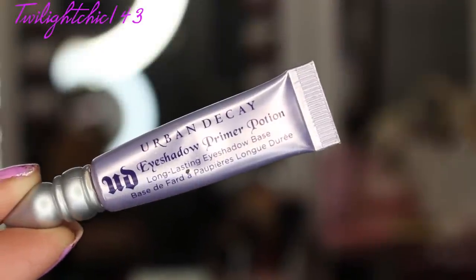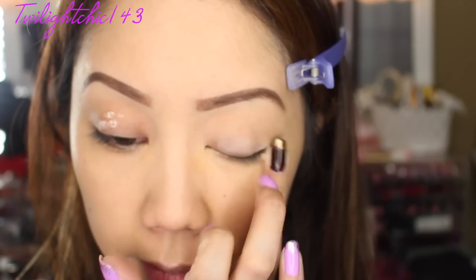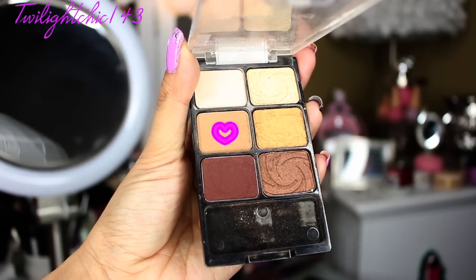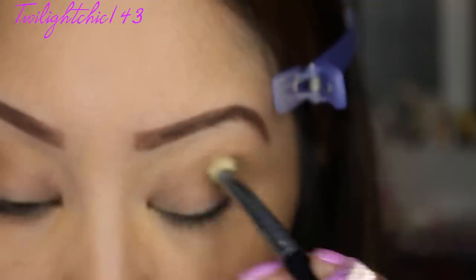Alright my beauties, so we always first start off with an eyeshadow primer to ensure that our eyeshadow does not crease and it lasts throughout the whole evening, because we do not want creasing shadows. Next, going in with a light matte brown eyeshadow — this will go right above our crease in that transition zone for a smooth transition of eyeshadow colors.